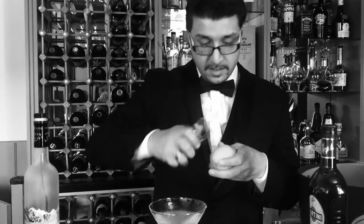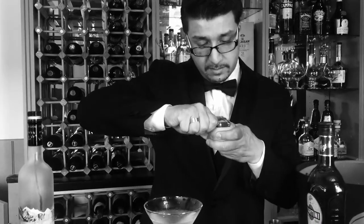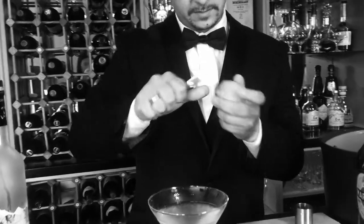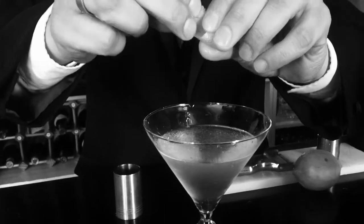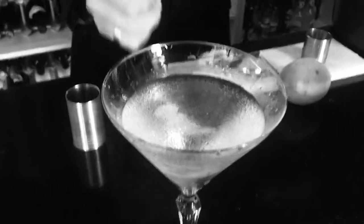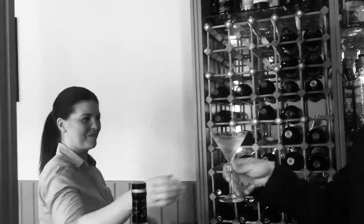For garnish, you can either use an olive to make a dirty martini, or also very classic, just a little bit of lemon zest. Just spray a few drops on it and drop it in. Enjoy! Miss Moneypenny, you want to try? Cheers!